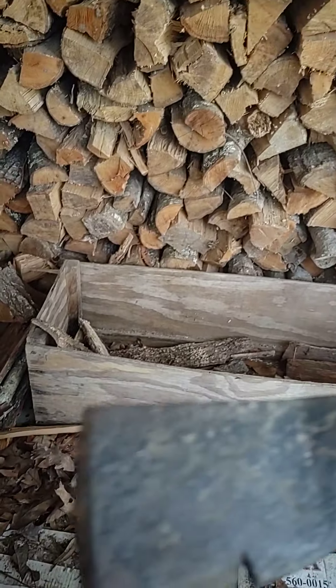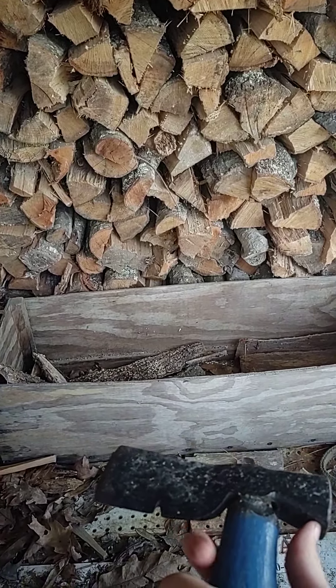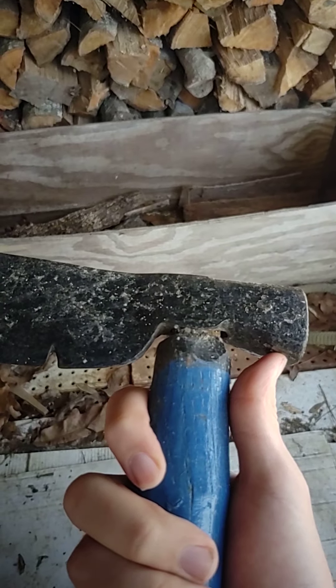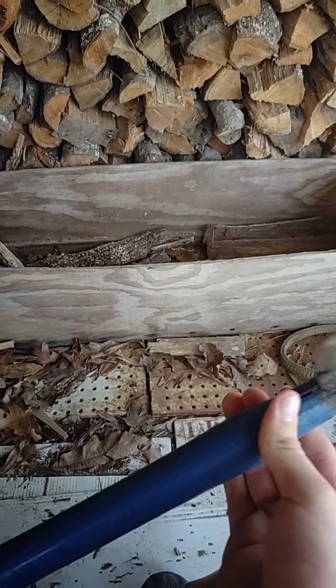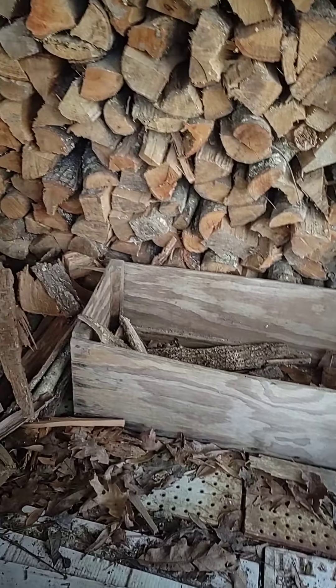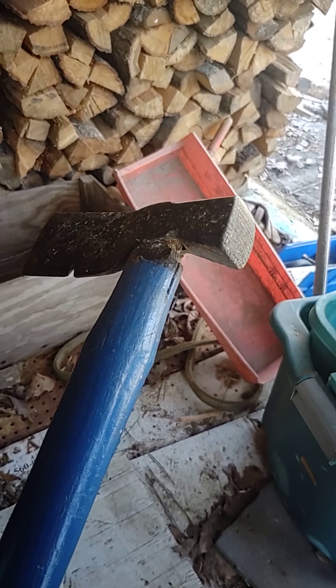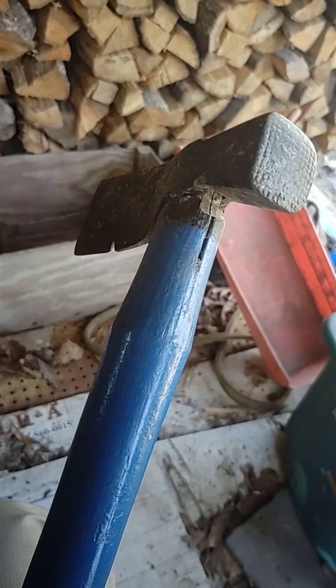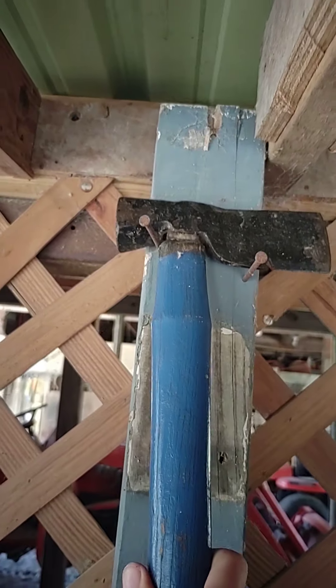It hasn't been sharpened in about 17 years. The hatchet head itself is around 67 years old — way older than me. My papa made it when he was little; it was his very first make. The handle was made 27 years ago, and he recently repainted it blue. It's a really good, light hatchet.